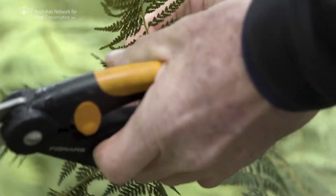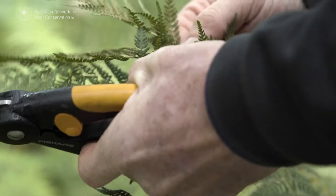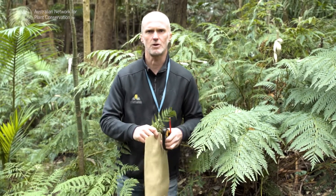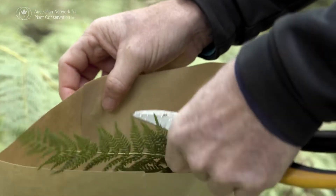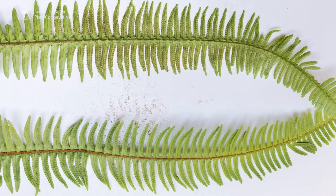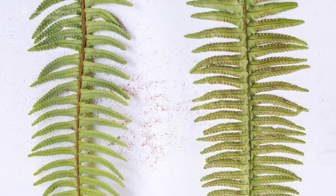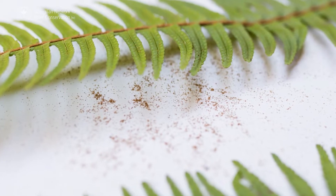We're just going to collect the frondlets, taking about 10% from this plant and then a sample across all the ferns in the population. Fronds are kept flat between two clean sheets of paper and secured in a plant press for drying over 24 hours. Sporangia on the frond will dry within 24 hours to release the spores, if collected when ripe.